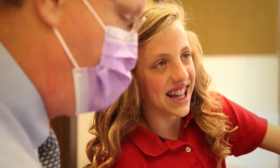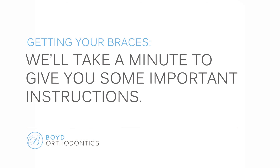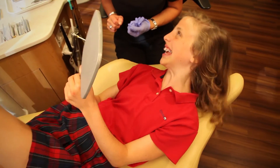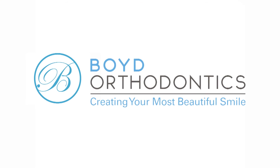After the braces and wires are in place, we'll take a minute to give you some detailed instructions on how to care for your new braces, which will help make your orthodontic experience as smooth and comfortable as possible. And that's it. Your braces are on and you're on your way to a beautiful, healthy new smile. Congratulations again, and be sure to give us a shout anytime if you have any problems or questions.